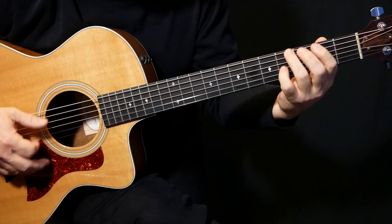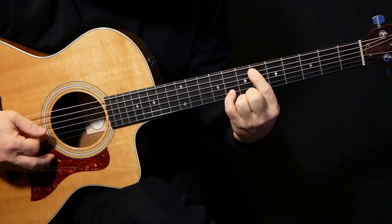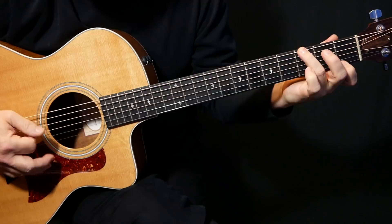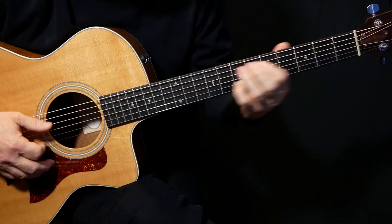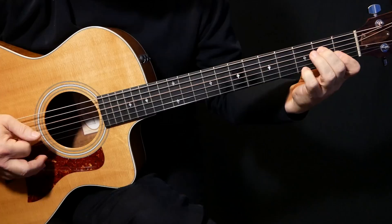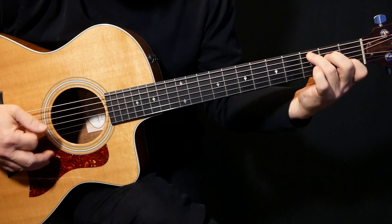Now we're just going to slide that first finger up one fret and back to this, back to the G7, back to the C minor. That part — getting from there to there — is probably the hardest part of the song because it's quick. We just vamp on that C minor, and in the second verse it repeats a bunch of times. Those are the basic parts — you'd call that the verse and the chorus.